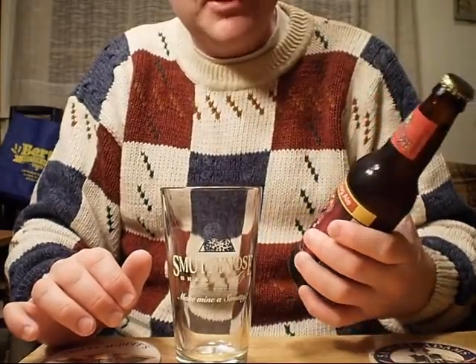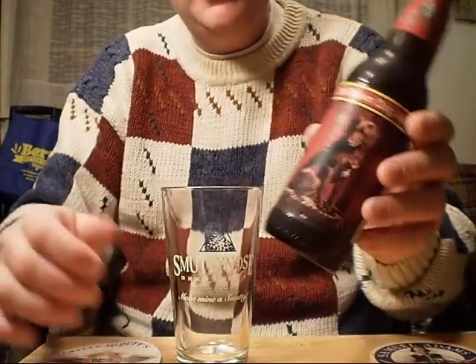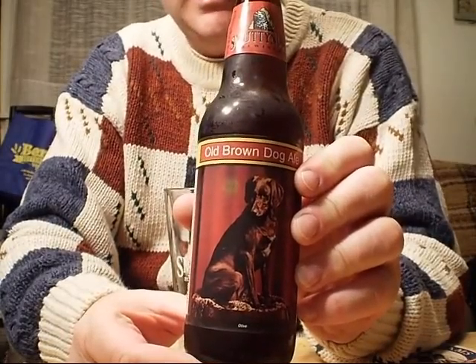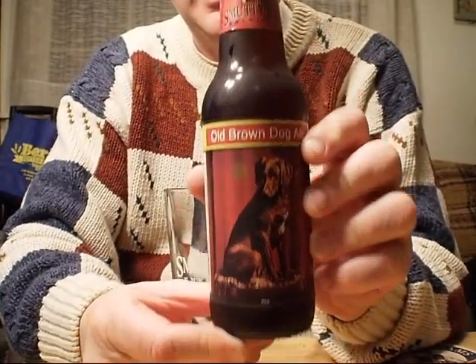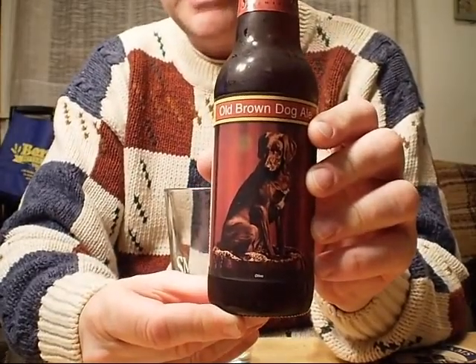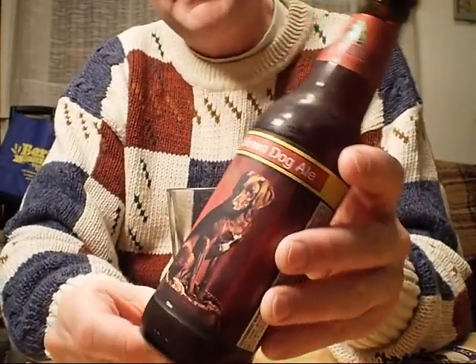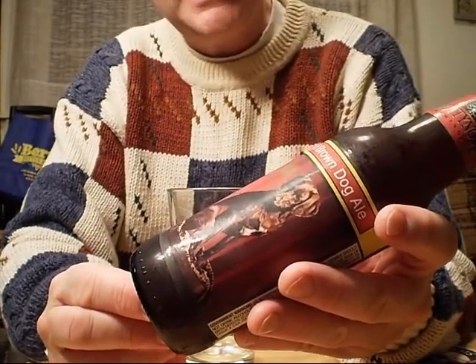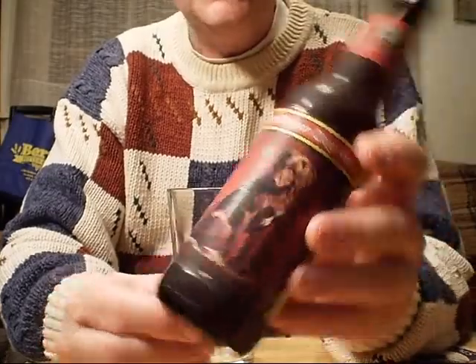Today it's Smutty Nose Old Brown Dog Ale — Brown Dog Ale with that good old brown dog right on the label. This brew is fairly available around the country as Smutty Nose gets out more and more. This particular bottle is marked at an expiration date of May of 2010.